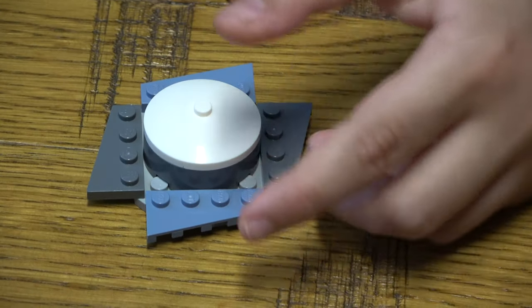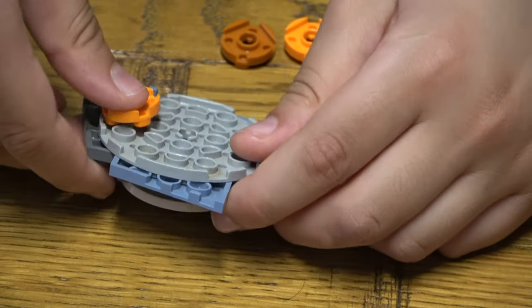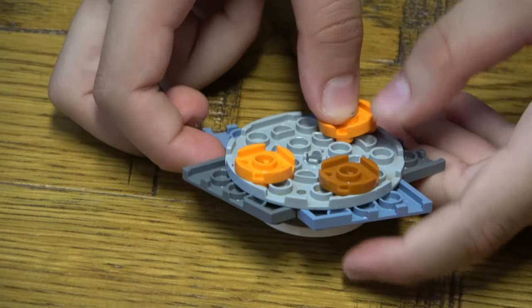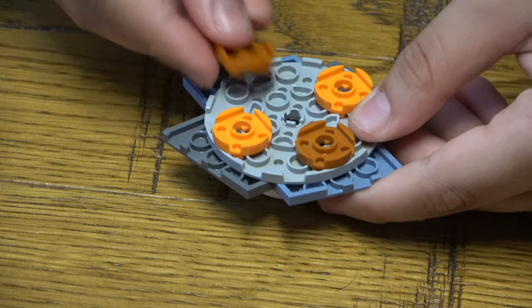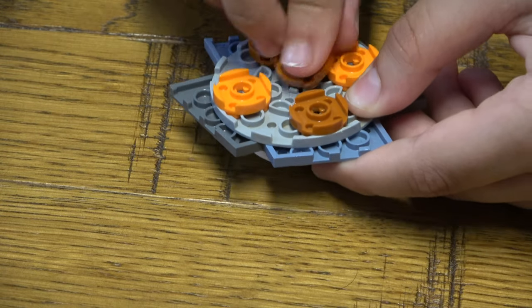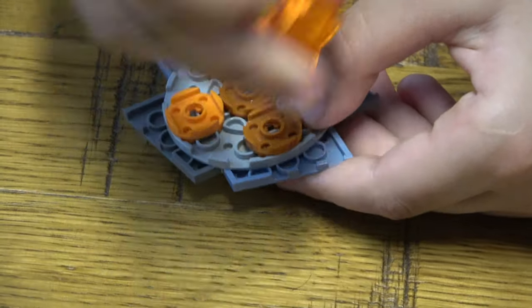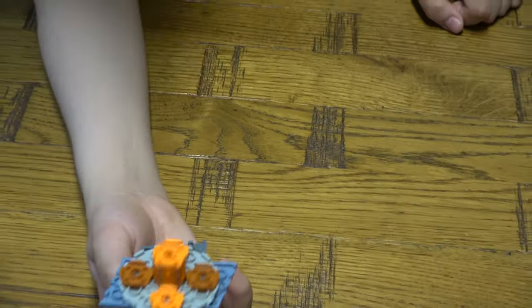Then we turn it around and place these all around, and then you just do that and place it down. Here's your finished Beyblade!